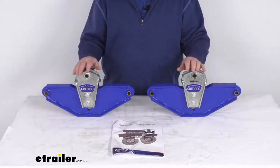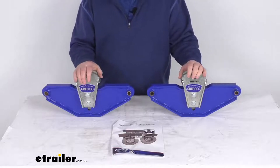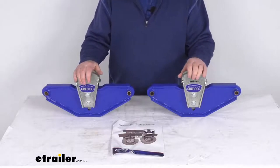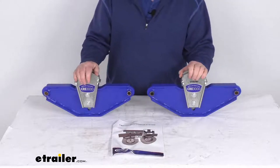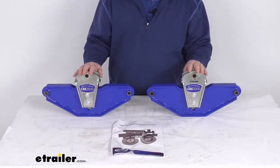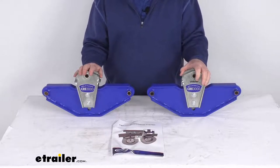Hello everybody, this is Jeff at eTrailer.com. Today we're going to take a look at the Mooride rubber equalizers for tandem axle trailers with a 42 inch wheelbase and 14 and 3 quarter inch equalizers. These Mooride equalizers are an affordable way to upgrade your fifth wheel or travel trailer suspension.